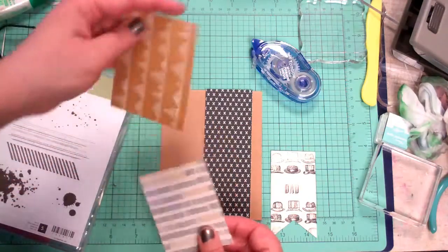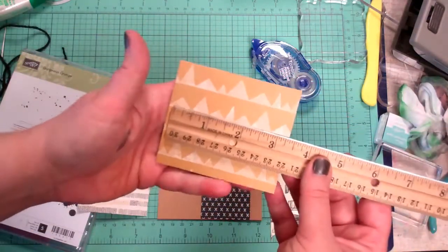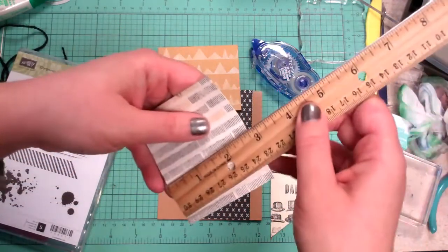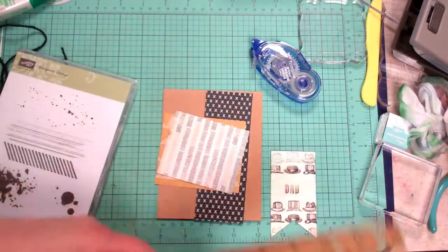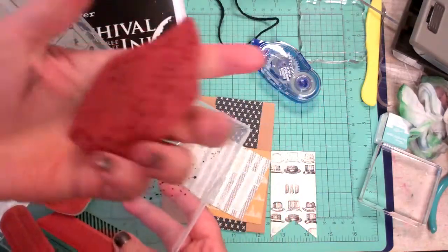I have a piece cut — I did these about a week ago — at three and a half by three inches, and then one slightly smaller at three and a quarter by two and three quarters, which gives you a quarter-inch border. Then we have our banner, and then we'll use our little splatter stamp while we can.